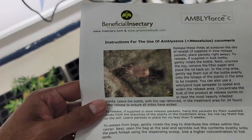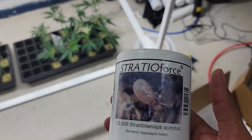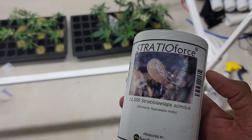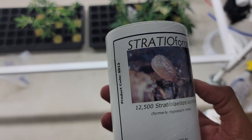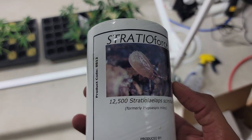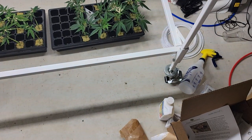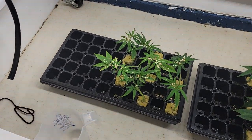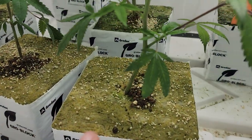On top of the Ambly Force, I also added Stratio Force from Stratiolaelaps, formerly known as Hypoaspis miles. These attack pupae and larvae in the soil and other mites and fungus gnat larvae. For that I added some to the top of each cube.